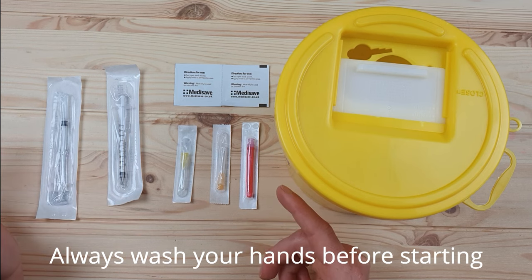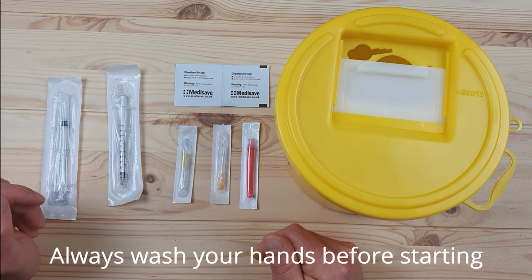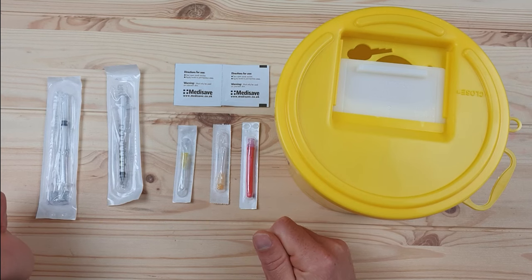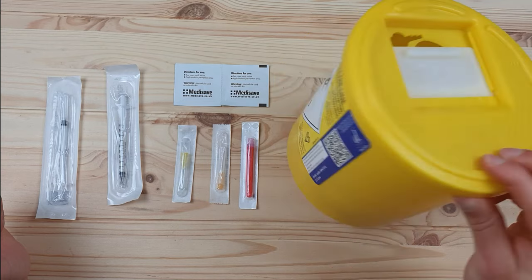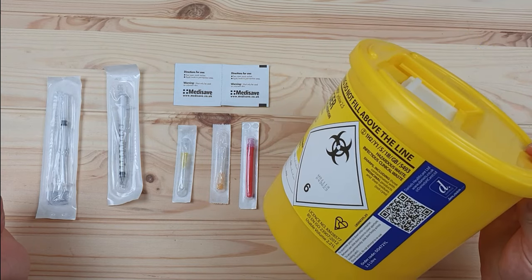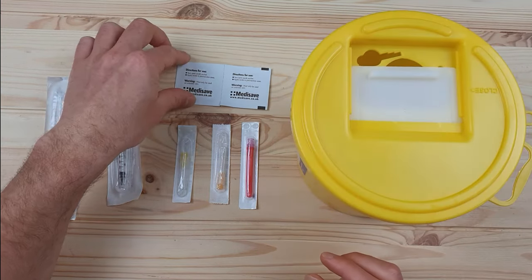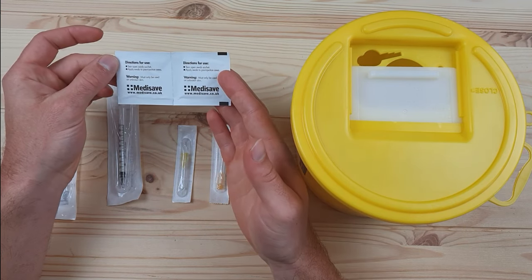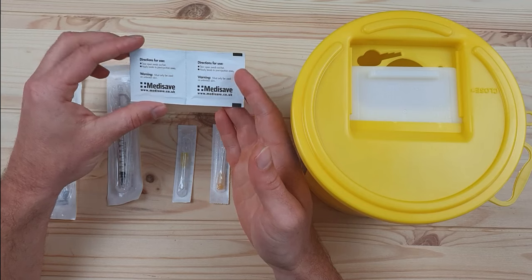So we've got everything here you need for injecting subcutaneously, with a few different options for different types of testosterone and the different containers that they come in. To start off with, you've got your sharps bin, which you'll need either way, as well as your alcohol swabs, which you'll need to make sure the area is clean before you inject as well as afterwards.